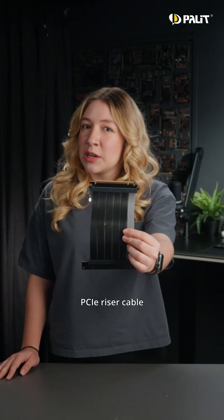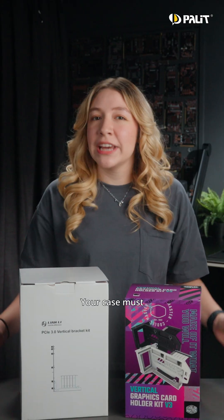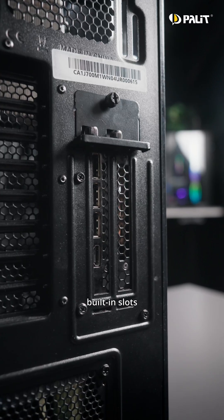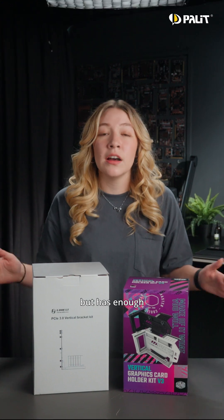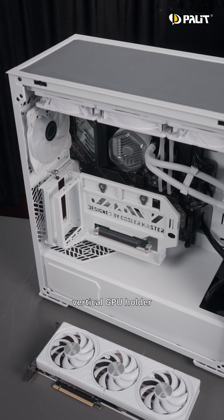First, you need a PCIe riser cable — make sure you get the correct version to avoid performance bottlenecks. Your case must also support vertical mounting. Some cases have built-in slots, while most require a separate vertical bracket. If your case doesn't support vertical GPU mounting but has enough internal space, you can still achieve the same effect with a universal vertical GPU holder.